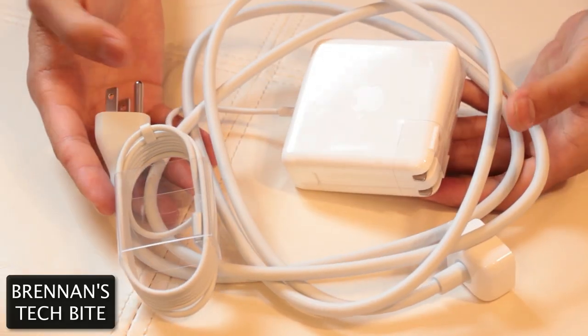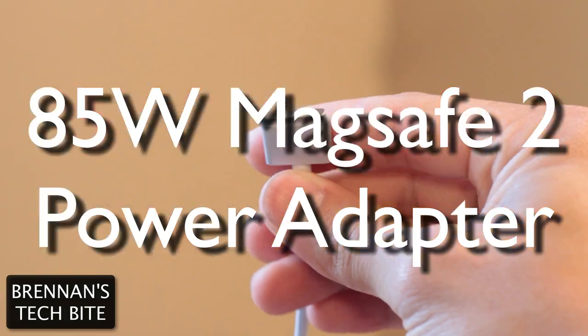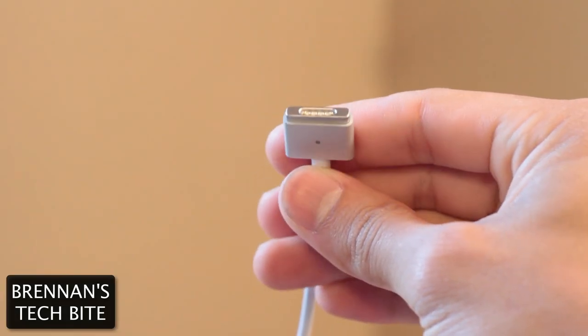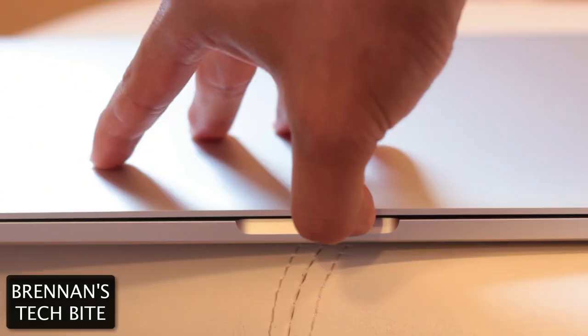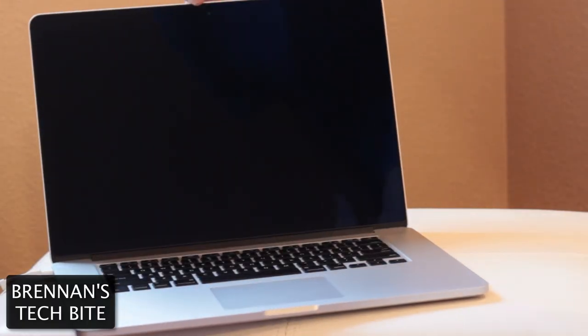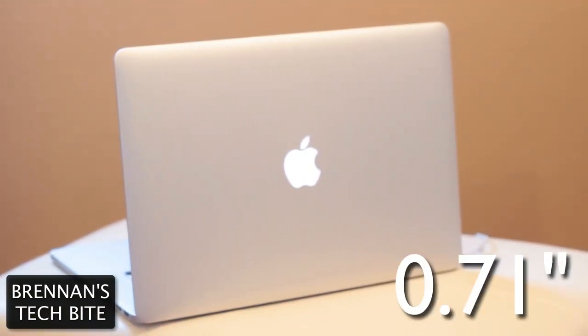The final things you get inside the box are the 85-watt MagSafe 2 power adapter, the AC wall plug, and the power cord. This new MacBook Pro with Retina Display weighs in at 4.46 pounds, and it's 0.71 inches thin.